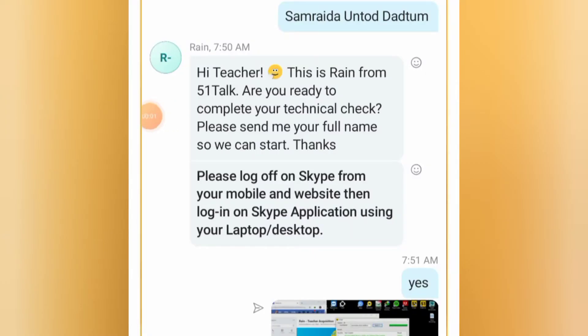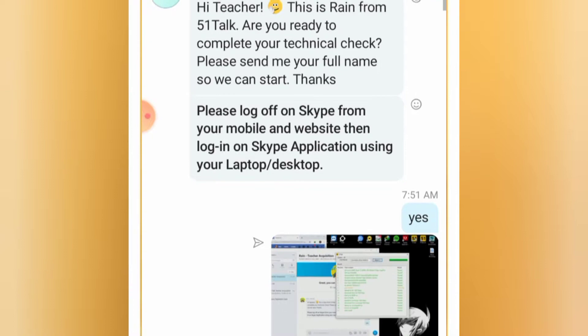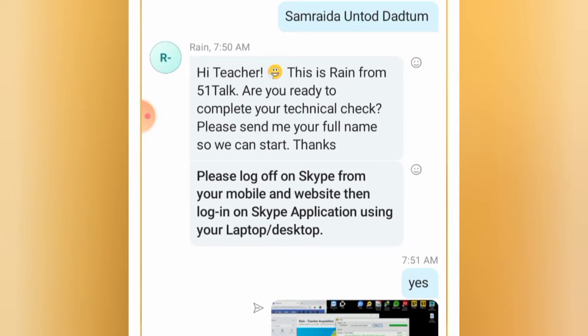Hello, partners. So we're now inside my Skype account. These are the messages between me and my trainer, Trainer Rain. We'll look at what needs to be done for the 5 on Top technical track. Prior to my 5 on Top technical track, I sent Trainer Rain a private message with my phone name so she could add me to the GC. My first tip is: all results and links from tests given by your trainer — send a screenshot of the result to your trainer privately.